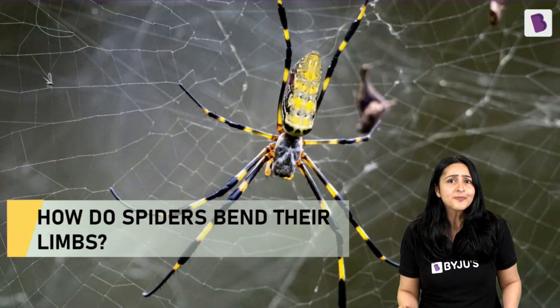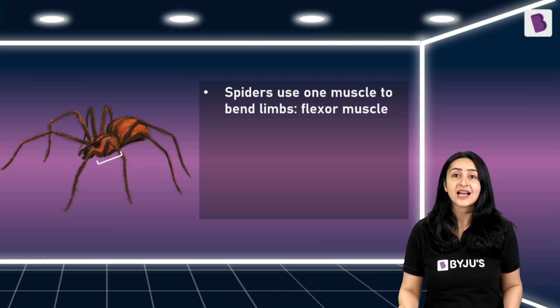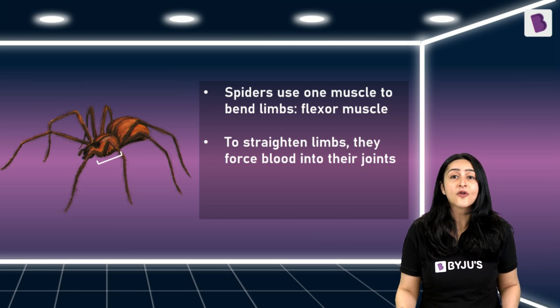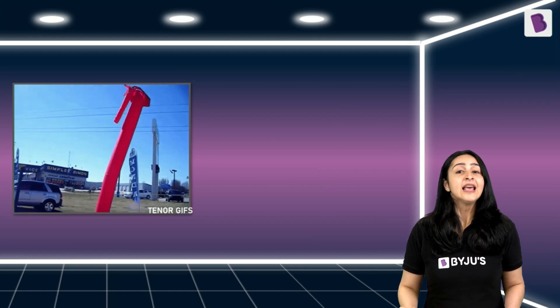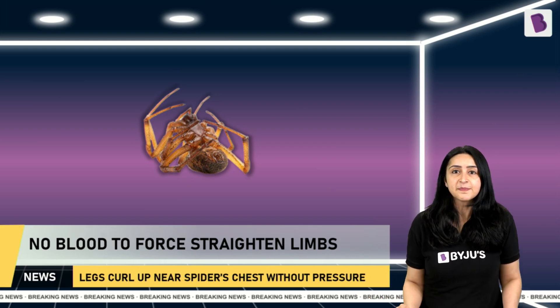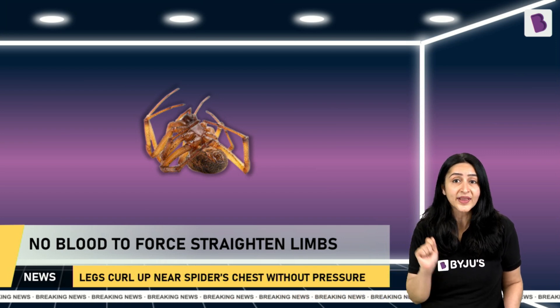Now let's see how spiders bend their limbs and how it's different from us. Unlike our pair of muscles, spiders have just one muscle — a flexor muscle — that allows them to only bend their limbs. To straighten them, spiders force blood into their legs from a chamber near the thorax called the prosoma. The pressure of the blood helps push the joint open, working on the principle of fluid pressure — just like a balloon man that straightens when filled with air, or a hydraulic crane using water pressure. When the spider is dead, there is no blood to force the limbs open, and hence the legs curl up near the chest.